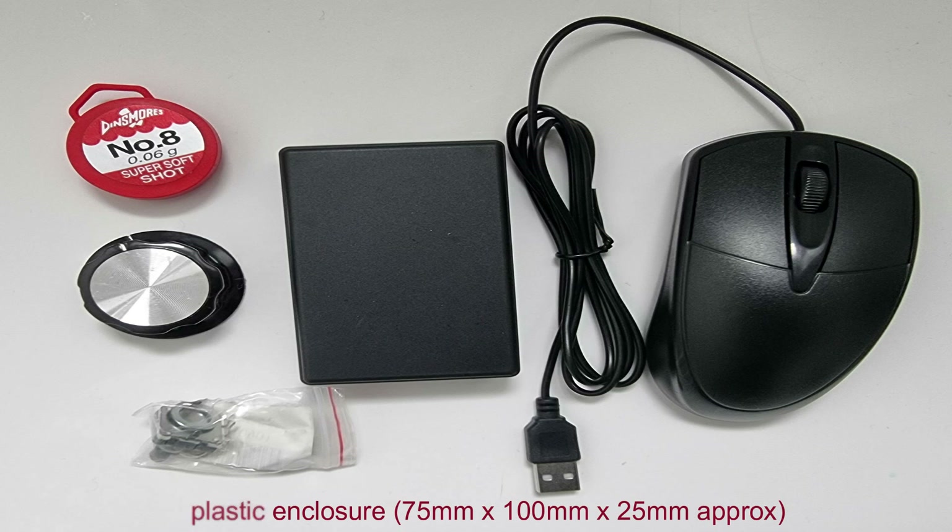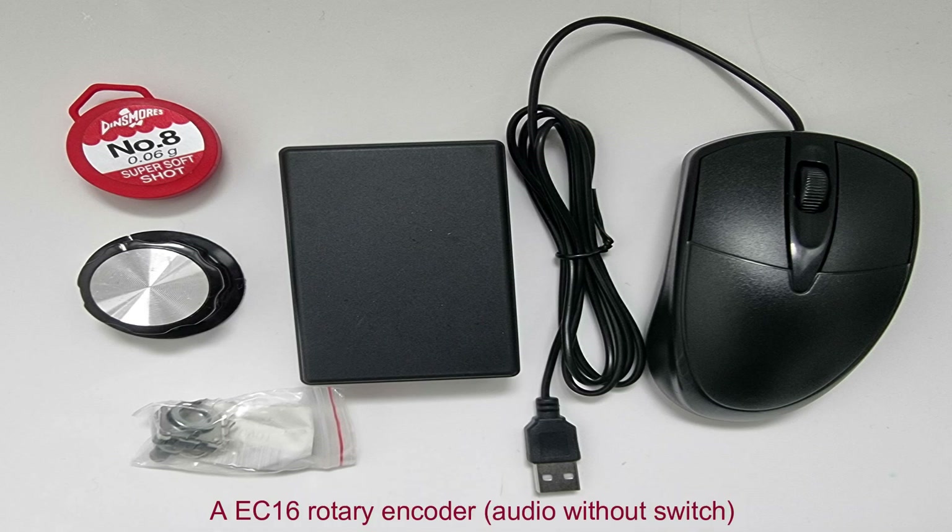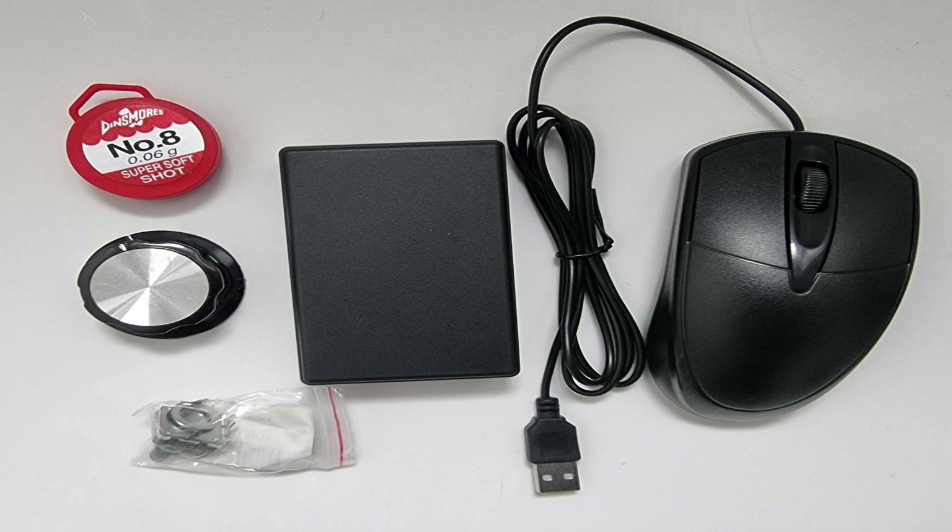The next thing is a plastic enclosure — this one here is 75mm wide, 100mm long, 25mm high. It's a wee bit tight to fit in, so one slightly bigger would probably be better. Here I'm using an EC16 rotary encoder; this is without a switch and it sometimes comes up as an audio rotary encoder. Again I got two of these from AliExpress for £2.50.